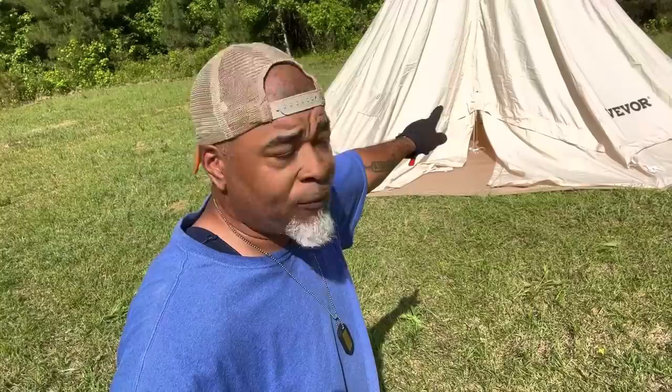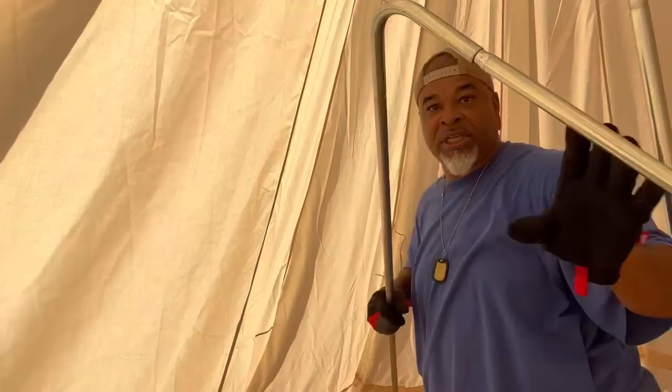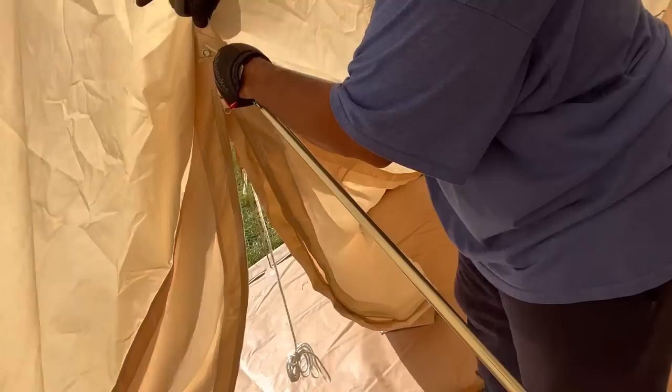Now we're going to set up our front door post — pull that tight and stake down the rest of the tent. Come back inside the tent for this part. We're going to set up our A-frame for the doorway the same way we set up our center post. Take this post and put it through the center hole right here in the center of the tent doorway.